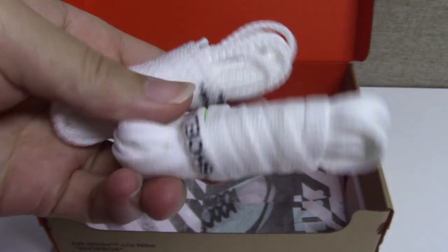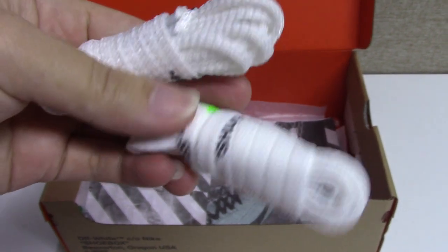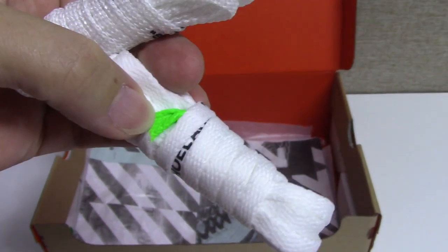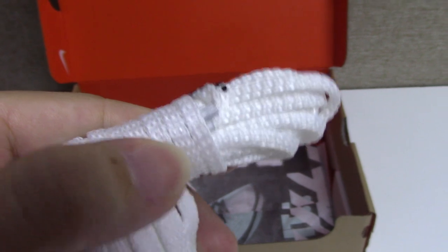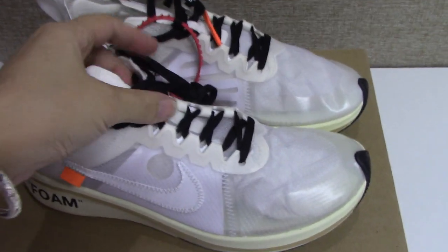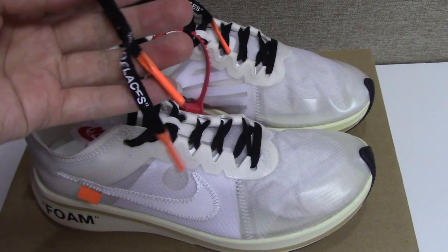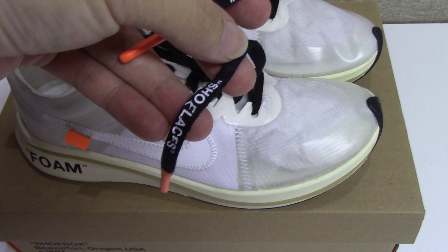And about the shoe laces, you can see I have the shoe laces tag on the shoe laces. This one with the green and the white plastic, and the white shoe laces. And on the shoes itself, this is the black shoe laces here, shoe laces with the orange, and the white shoe laces.